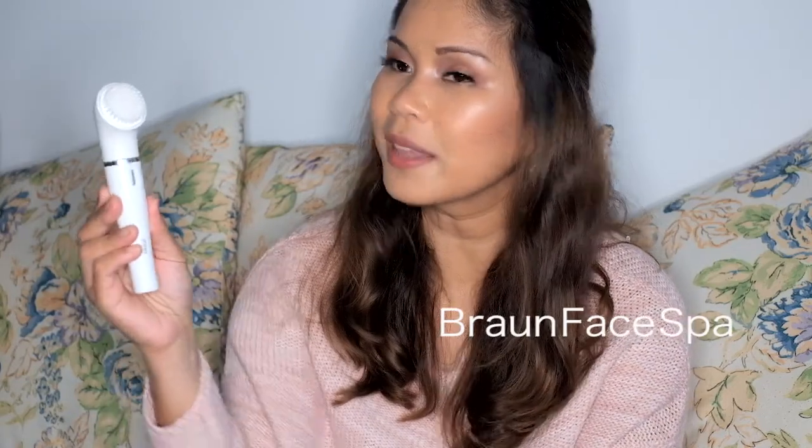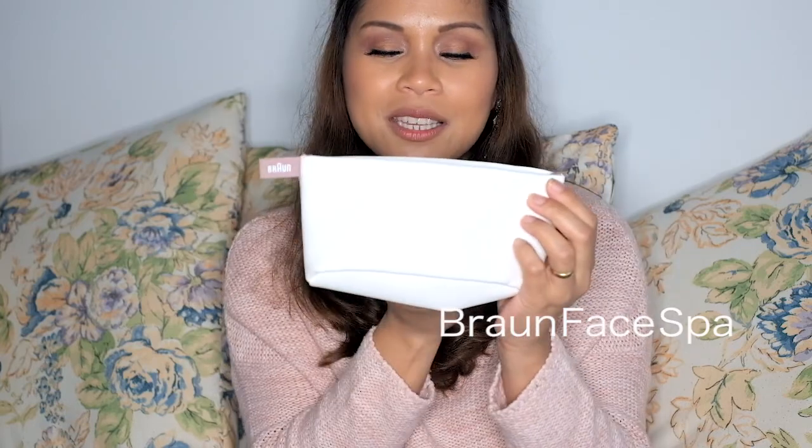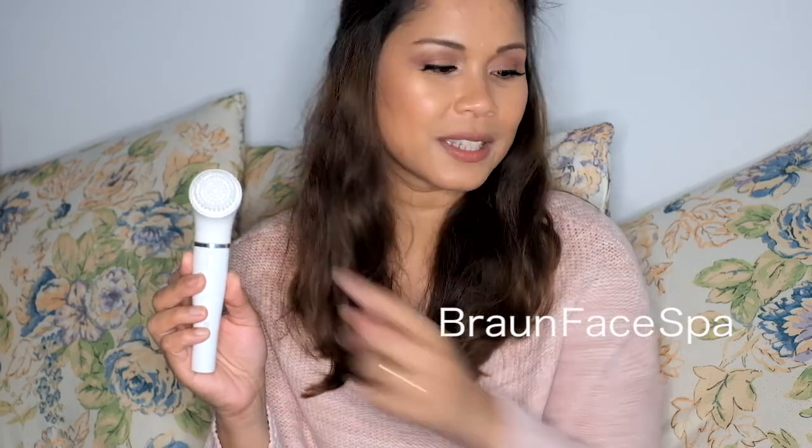I came across the Broad Face Spa at the airport and I was so excited. This is the bag that comes with it — it's very cute. Let me show you what it has. This is the brush head for cleansing the face. There is also a massager; you just have to replace the brush head with it. I use the massager when I put on a moisturizer or serum — it helps deepen the penetration of the product on your face for hydration and circulation.